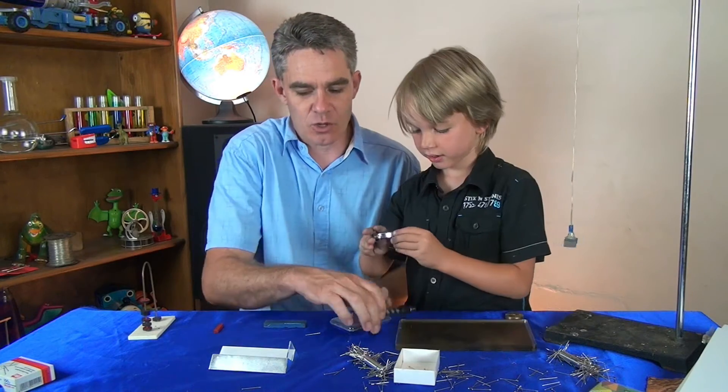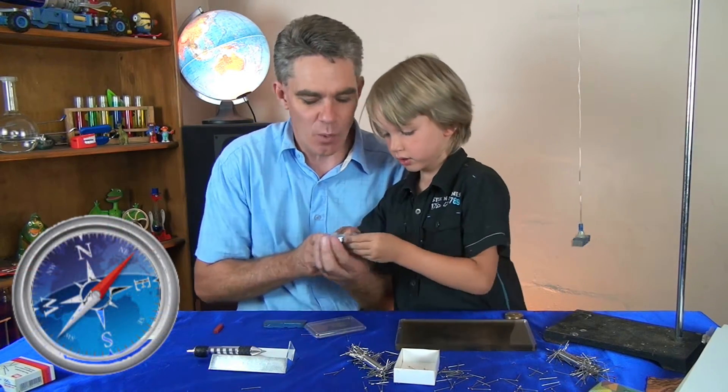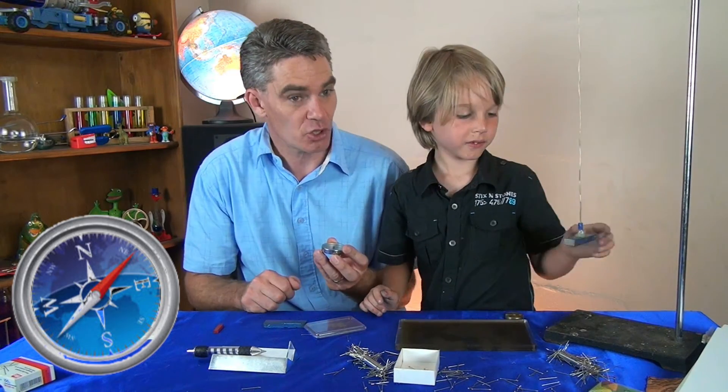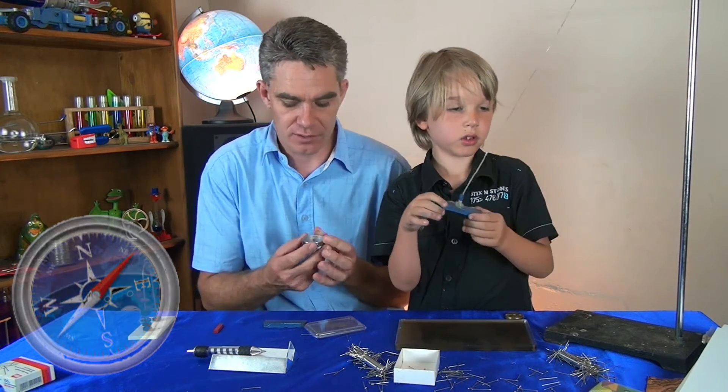Now Sam, do you know what this is? It's called a compass, and a compass helps us find our way. See this little needle? It always points to the north, and it's saying that the north is that-a-way.